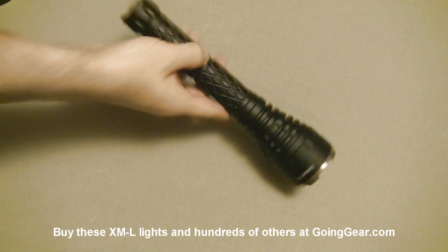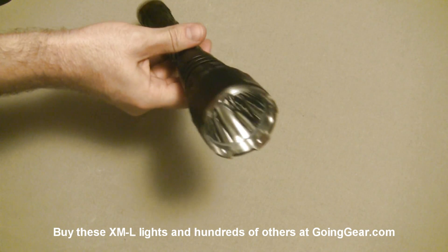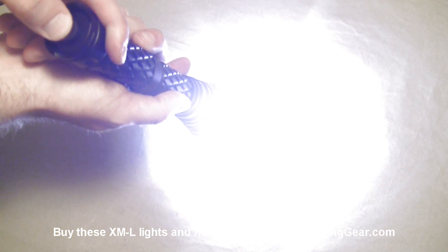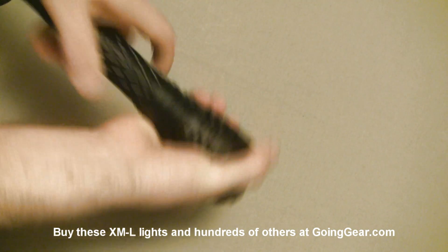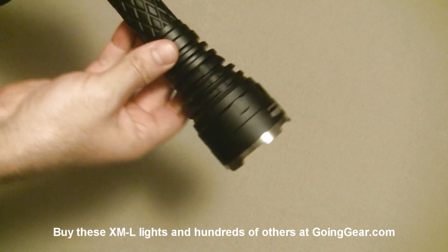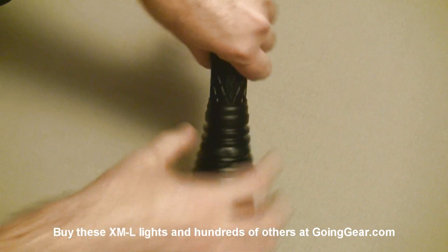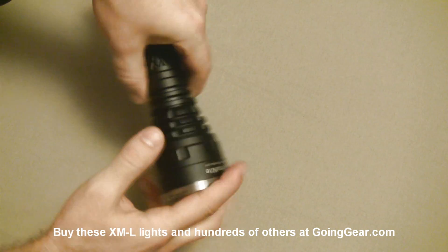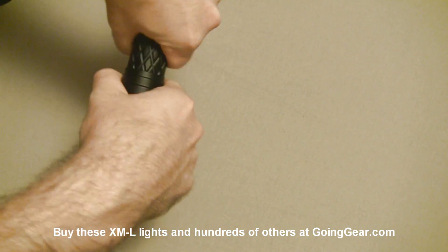Next up is the biggest and burliest one of the bunch: the Thrunite Catapult V3. This is the new one with the XML LED. One switch on the back — lightly press it for momentary activation, press all the way for constant on. One thing to note: the part you loosen to switch between modes is this middle section here, not the head. If you loosen the head, you're just taking off the reflector — that's not going to change modes. So you want to loosen this part right here.